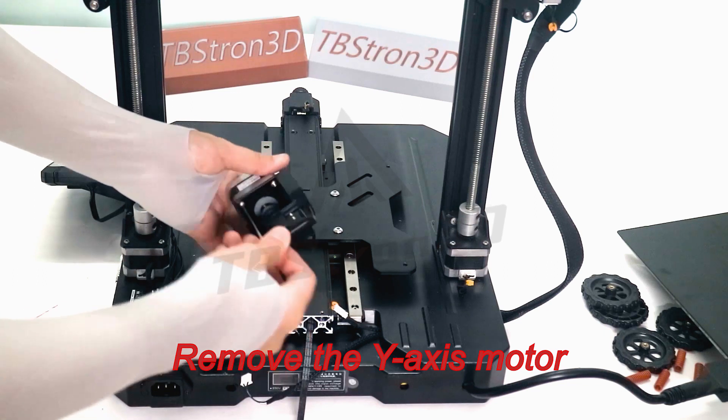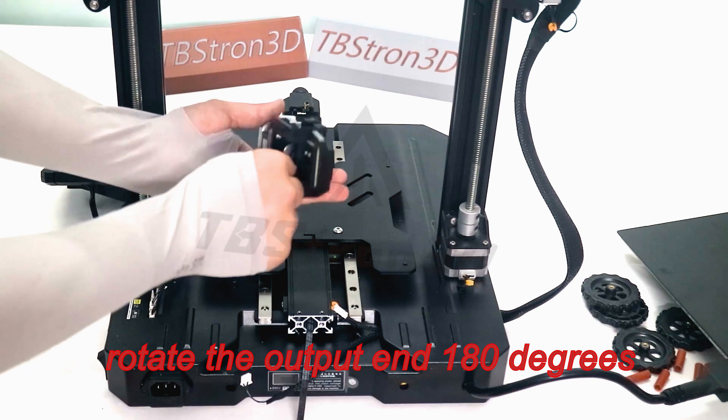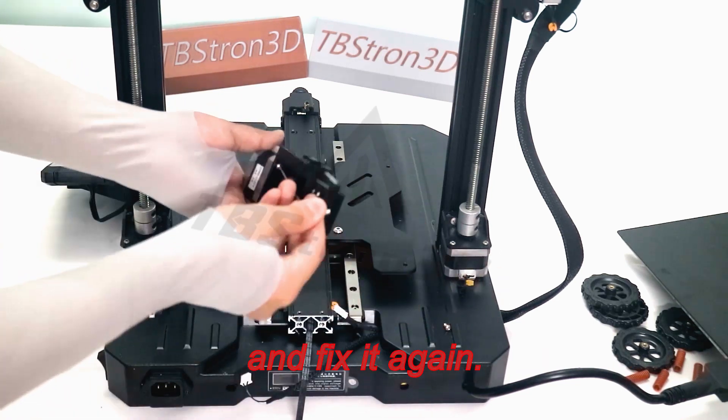Remove the Y-axis motor, rotate the output end 180 degrees, and fix it again.